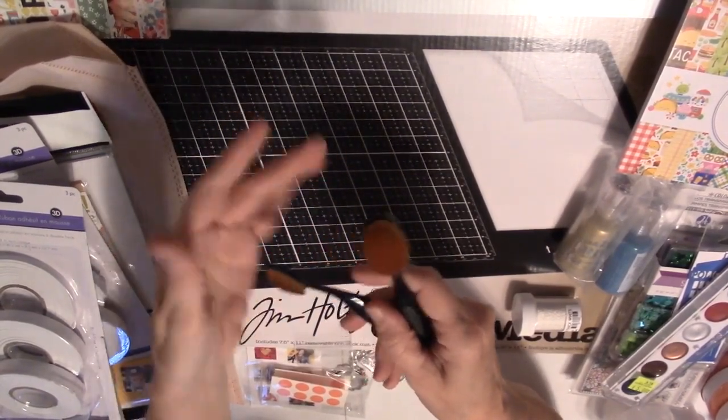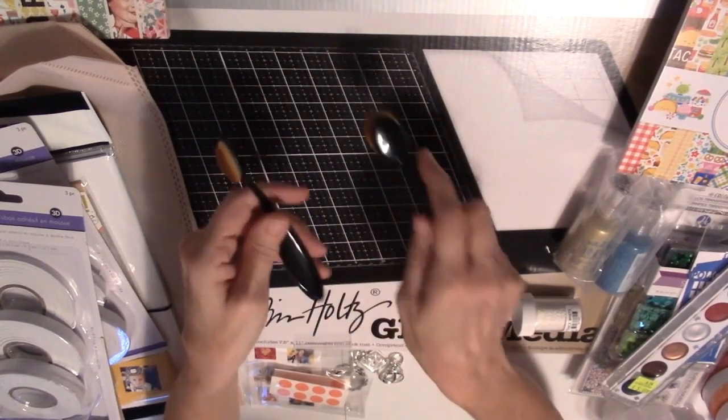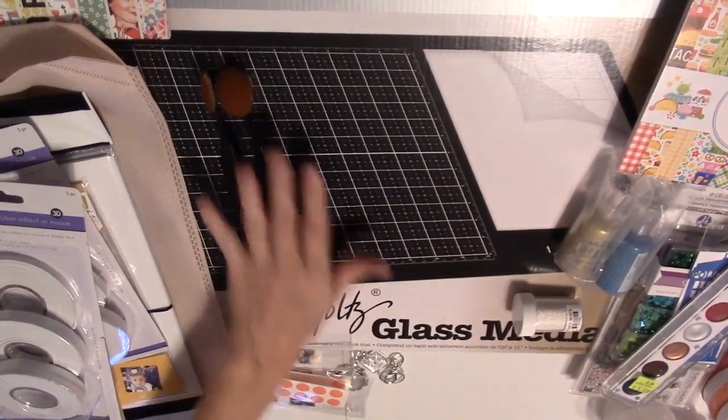There were also these cool blending brushes that I'd never seen before — so, so soft. We got to try them so I thought I'd give them a whirl. I liked this skinny one and then this one just for general blending. They're made of plastic. I can't remember what booth had those.